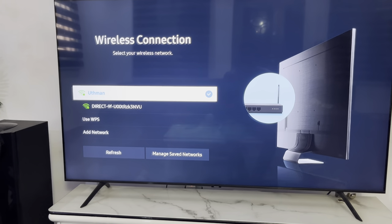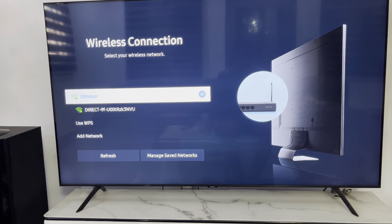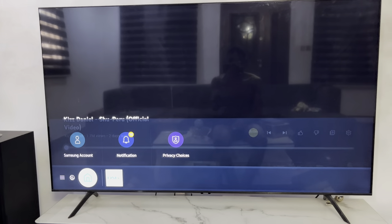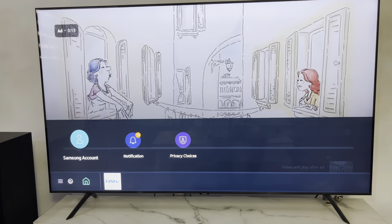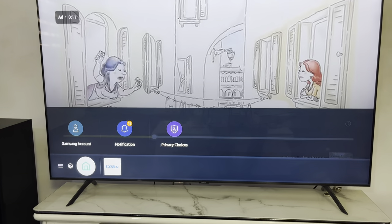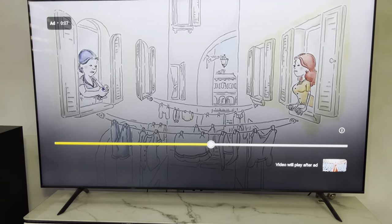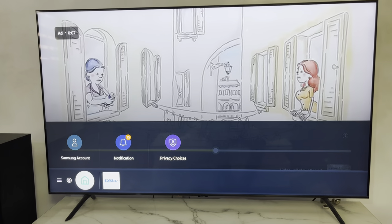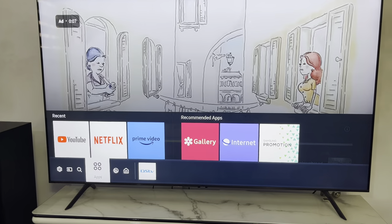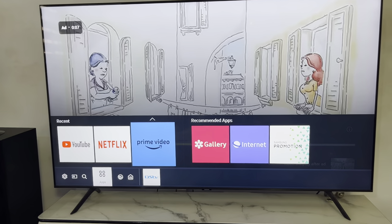The next thing you need to do is click on the home button again and scroll to the left. Once you scroll to the left, you are going to see apps. In the apps, you need to scroll up and look for internet.